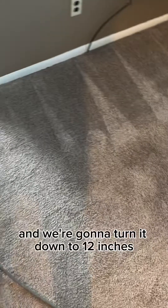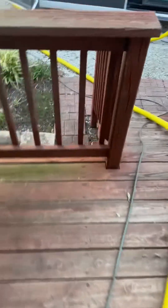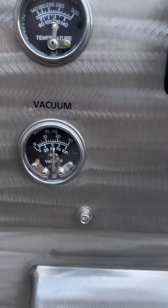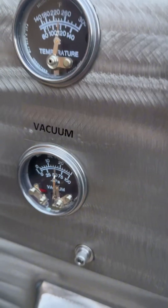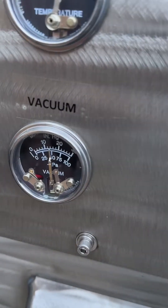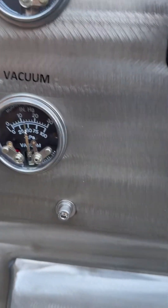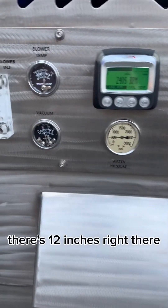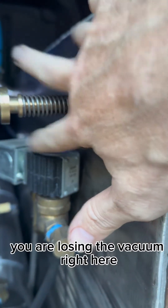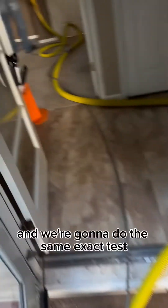Now I'm going to walk out to the machine and we're going to turn it down to 12 inches. So there's 12 inches right there — same temperature. The only difference that you can see is right here. So let's go back in there and we're going to do the same exact test.